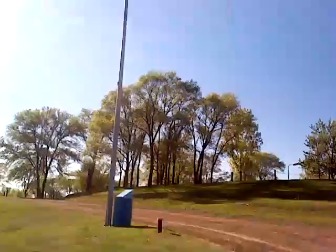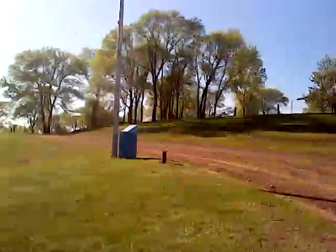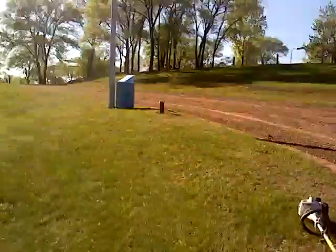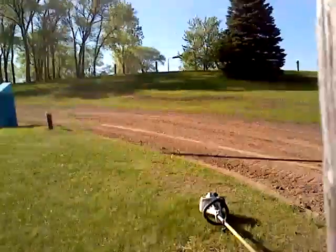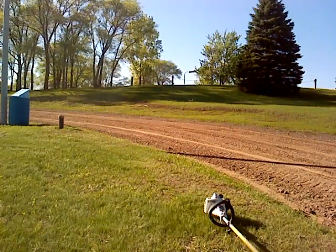My phone will stay balanced here. Okay, if it will stay right there, we'll be fine. Next, I don't have safety glasses on, I have sunglasses, but they still work.